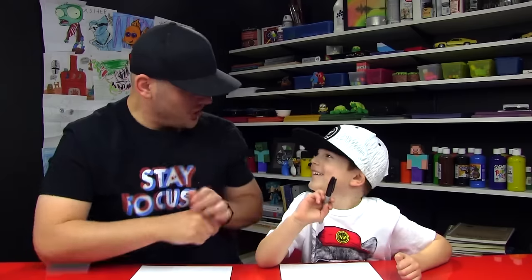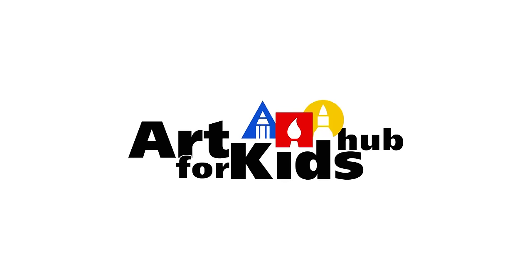Hi friends, we're going to draw a groundhog. Today is Groundhog's Day and so we're super excited to draw a groundhog.